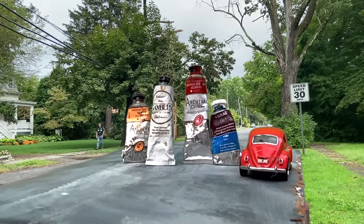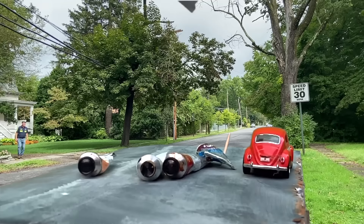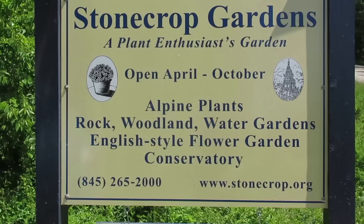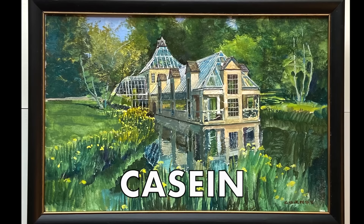I always thought of oils as the ultimate plein air painting medium, until a new kind of paint dropped into my life. At Stonecrop Gardens in Cold Spring, New York, the most recognizable feature is the conservatory building. I'll try to capture it in a classic painting medium called casein.